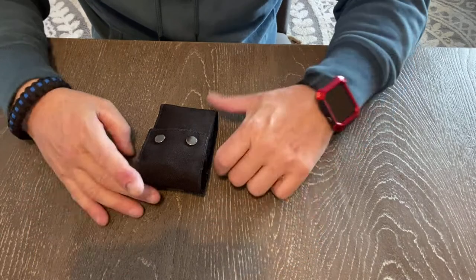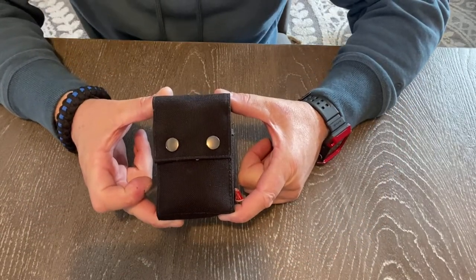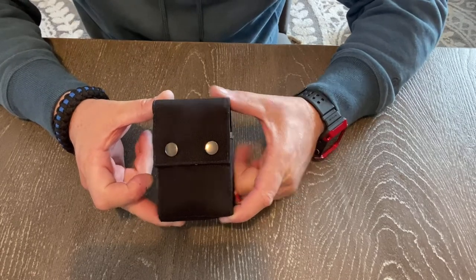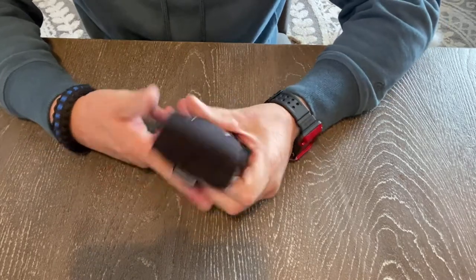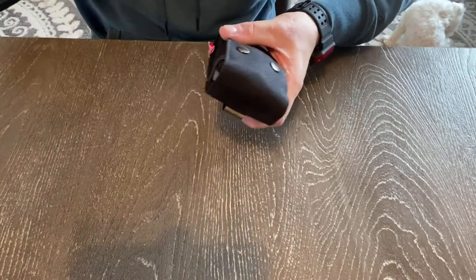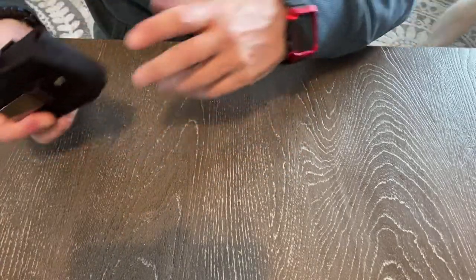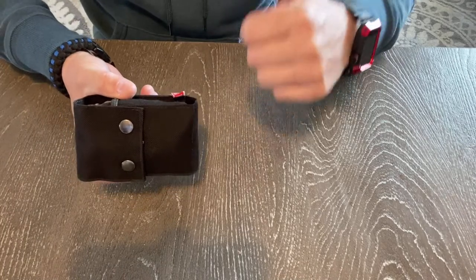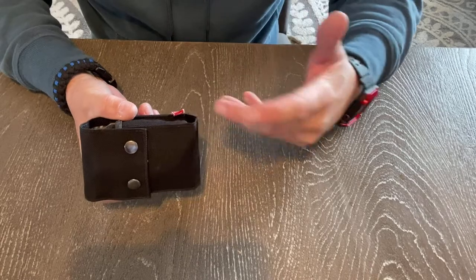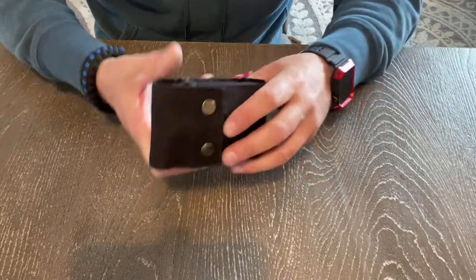Hey guys, welcome back to EDC TV. Got something I want to show you — the Skinth tool sheaths. You know I love carrying all my EDC stuff, and I carry a lot of it. Just got back a few minutes ago. A friend of mine's cabinet door fell off the hinge, so I shot over to his house and all I brought was this kit — no screw gun, no nothing. So let's check it out.